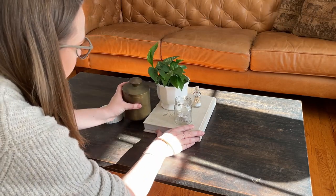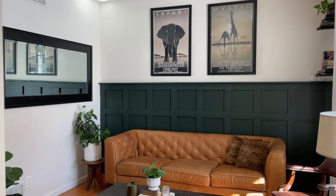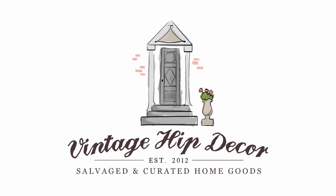You have the power to change the look and feel of your home by making small changes here and there, one at a time. Welcome back to our YouTube channel. I'm Carla from Vintage Hip Decor and today we are going to talk about the basics of styling a coffee table.